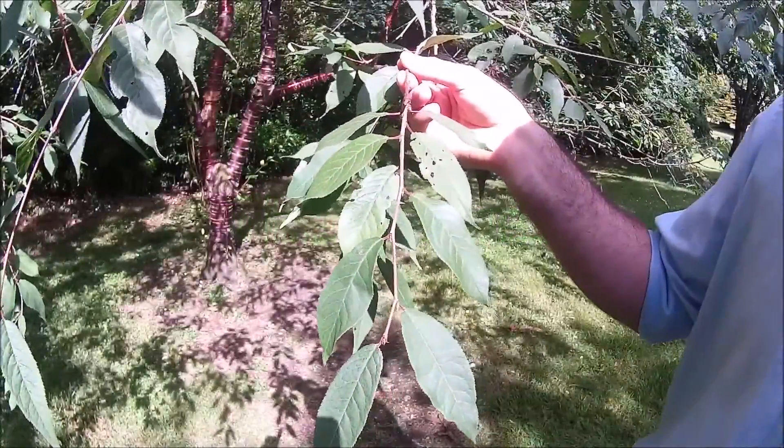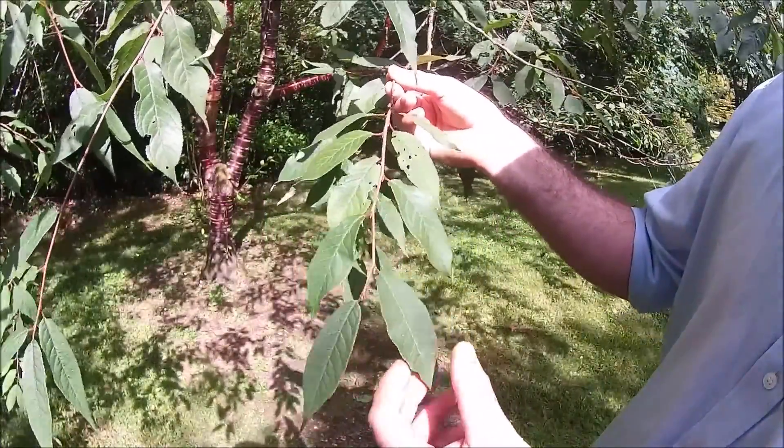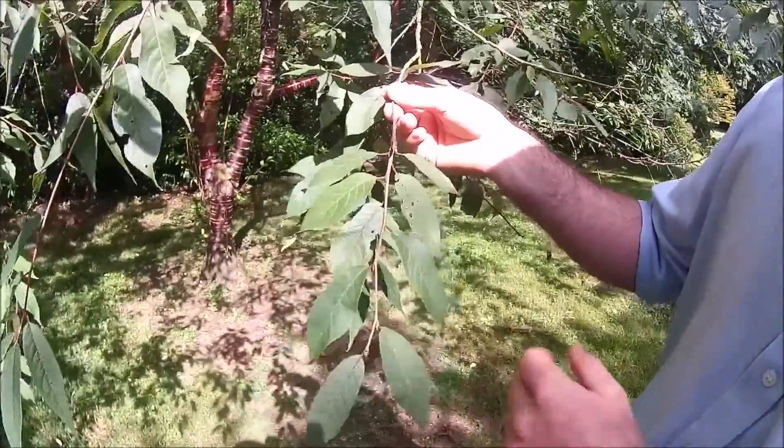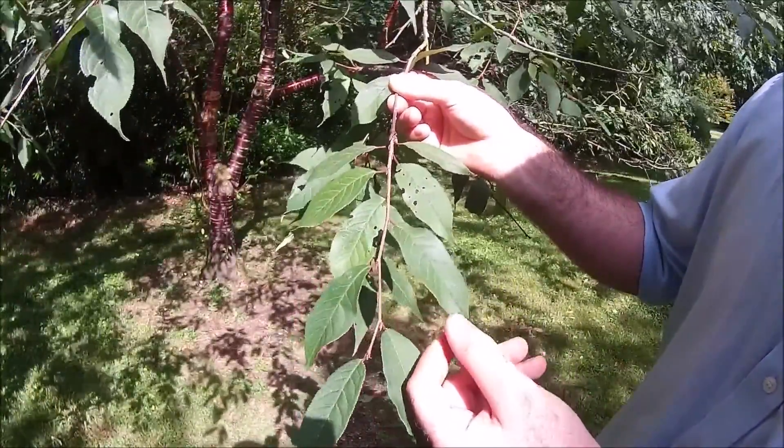These are the leaves of Prunus serrula. Note their long tapering shape — they're an aristate leaf form. They're borne opposite on the twig and they have a doubly serrate leaf margin.